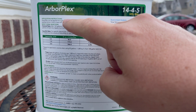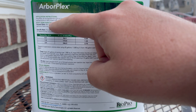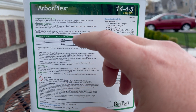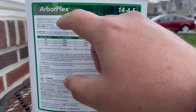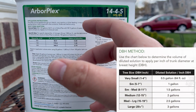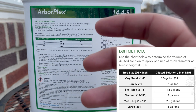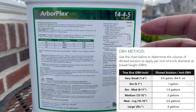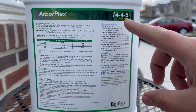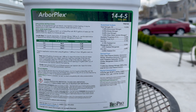We're going to be doing the soil drench method today, but on the bottle they only have instructions for root zone injection and foliar feeding, so I was a little concerned about that. I reached out to Biopro directly to get the soil drench method instructions, and they sent me a table that tells me how much diluted solution I need based on the diameter of my tree — that's DBH, diameter at breast height. Based on that, for every inch of diameter I'll mix one gallon of diluted solution into the root system at the base of the tree.